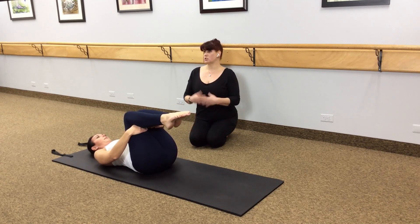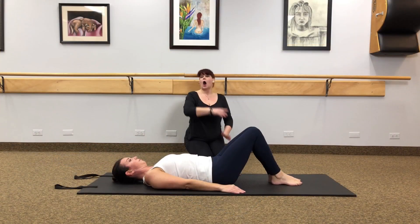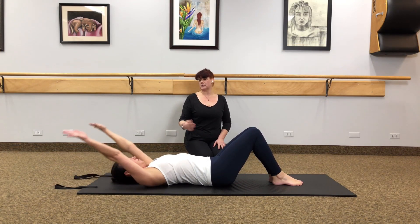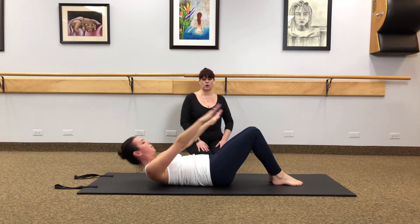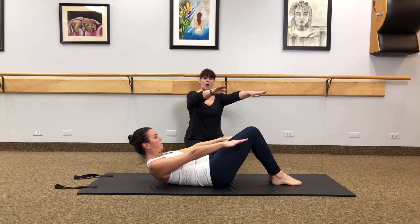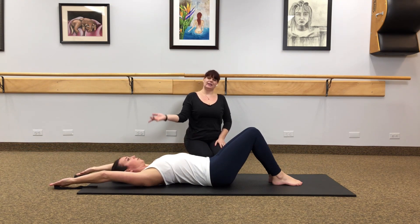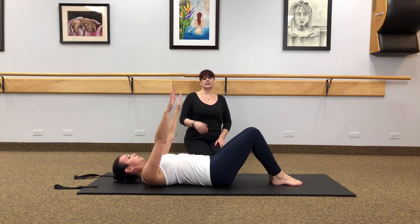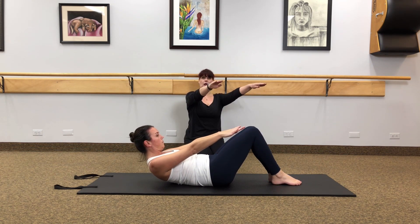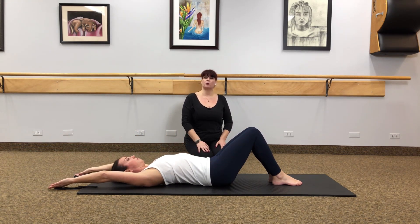Next we're going to go into pre-roll-ups, which is ab work. Float those feet onto the mat with the knees and feet bent together. Arms are going to reach over the head — we're going to do a very controlled sit-up. As you inhale, lift the arms to the ceiling, exhale to roll up to a little crunch and reach towards your knees. No movement on an inhale, then on the exhale slowly release back and let the arms reach back behind you. That's the modified version of a pre-roll-up.